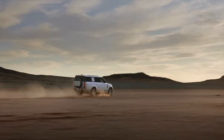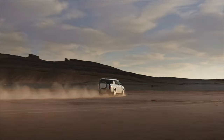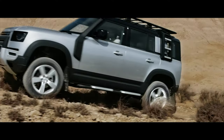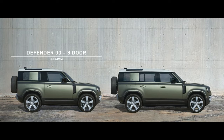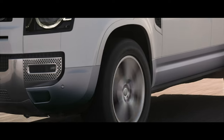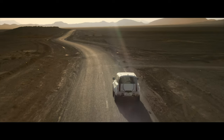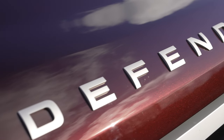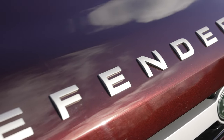This is built off of the dedicated D7X Defender platform, and it's assembled in Slovakia. Compared to the 110, this has the same footprint in terms of width and wheelbase. However, it is 340 millimeters longer, or 13.4 inches. This color is exclusive just to the 130, and it's called Sedona Red.